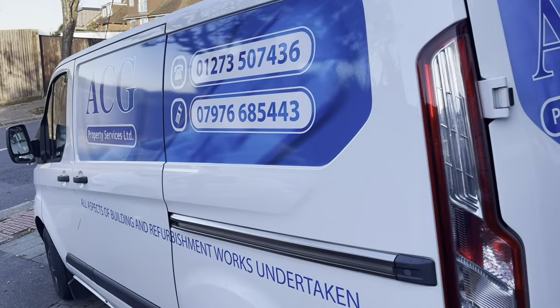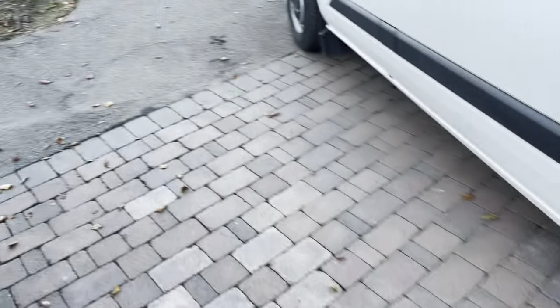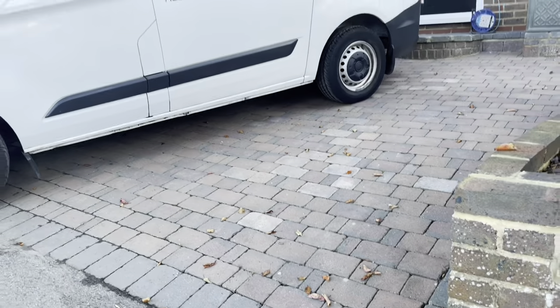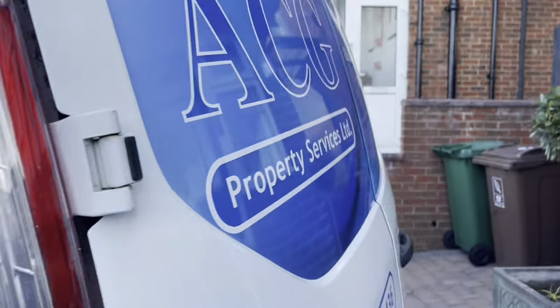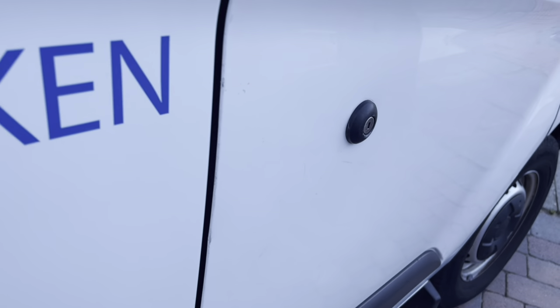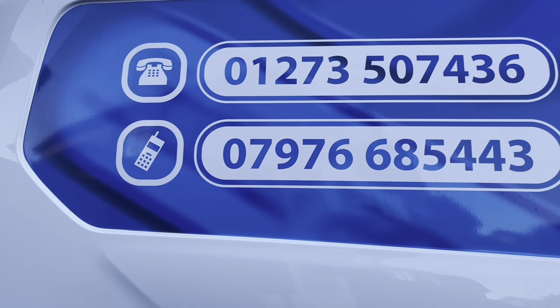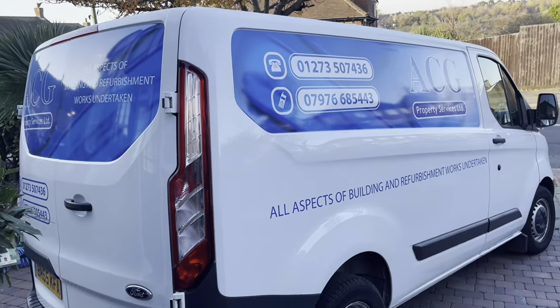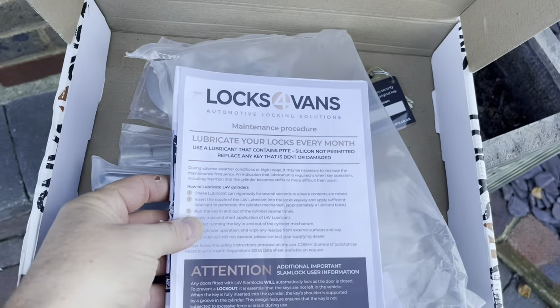Here we are at the job. I wasn't able to bring my trolley because it's almost the world's steepest driveway - it just keeps sliding down. So we're putting a high-position hook lock up there, and we're also changing the standard door locks that come on these Transit Customs to a high-security rep lock. Thieves know how to manipulate these standard locks and then it opens all the back of the van. If you're in Sussex, these guys - ACG Property Services - are pretty good.